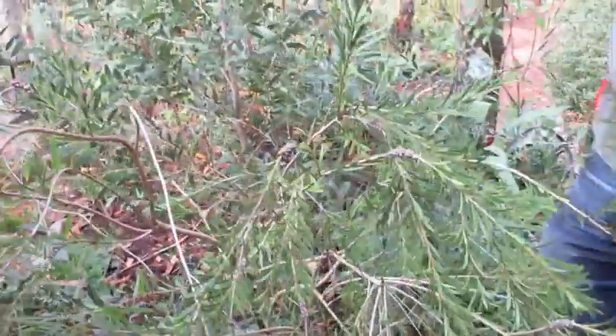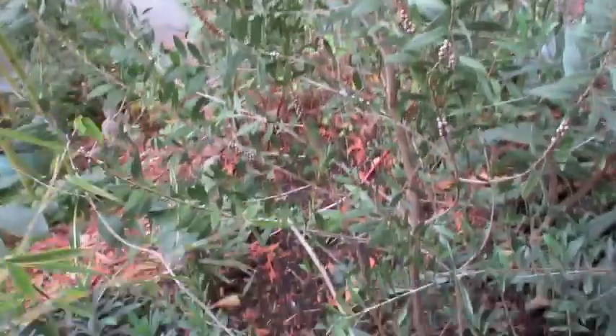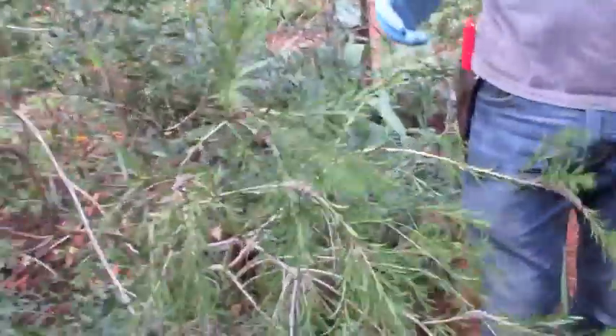We have them all over the place — they're just beautiful. Try them; the flowers are super exotic and the bees love them. So that's bottle brush and the Latin name is Callistemon. They're beautiful, and there are many species of Callistemon.